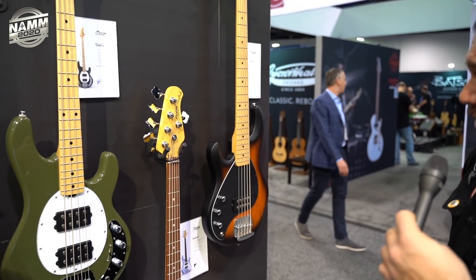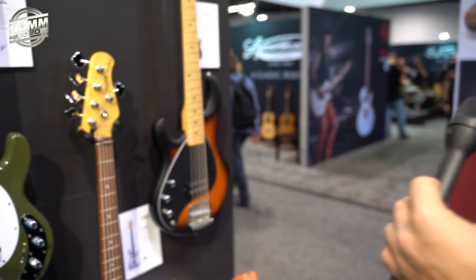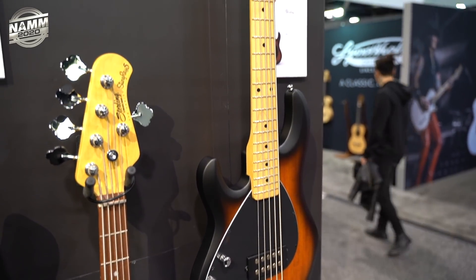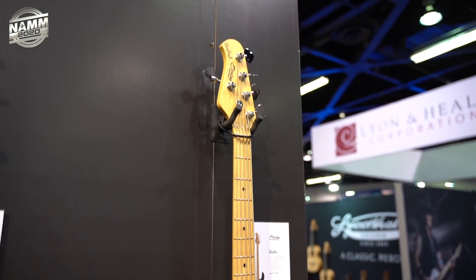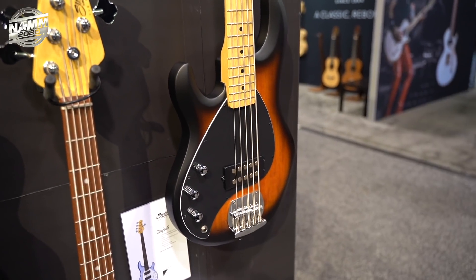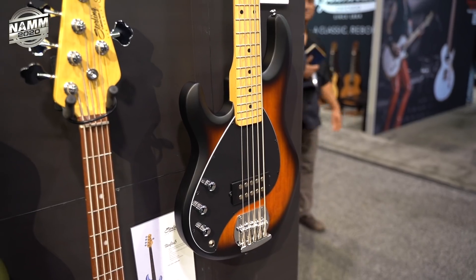Lastly, brand new left-handed Vintage Sunburst Satin basses — after many requests from users for a new finish in the left-handed line, introducing the Vintage Sunburst Satin and also the very first ever 5-string lefty in the lineup. Going for $329.99 for the 4-string and $379.99 for the 5-string. That's a lot to take in — check the links below for more info. Thank you very much!